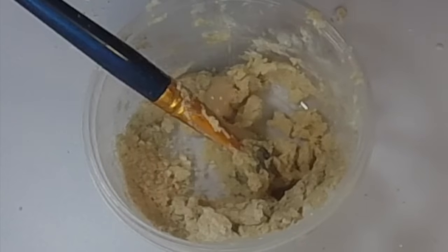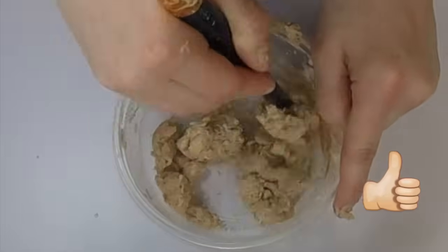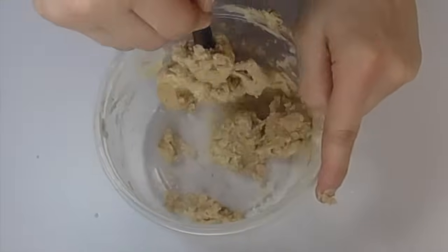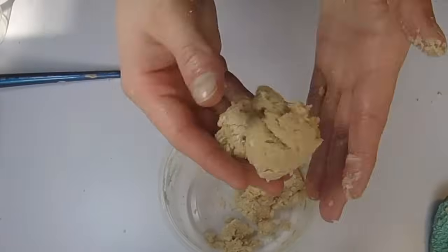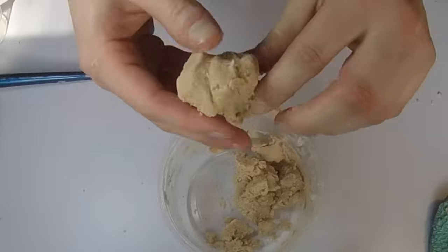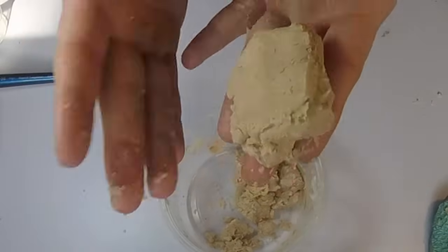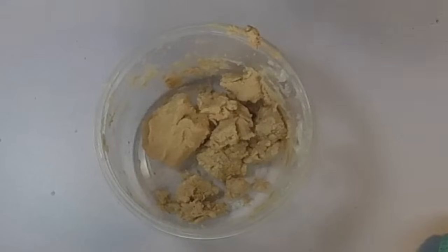If you need to add more foundation, go ahead and do so. At this point you should have something similar to cookie dough. Stop what you're doing, pick it up, and see if it sticks to your hands. If it still sticks, we need a little bit more flour — and in my case, I need more flour.